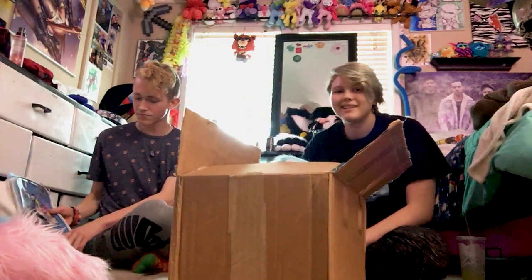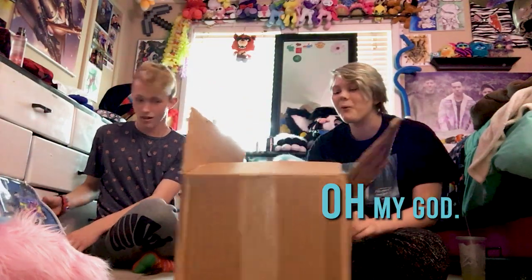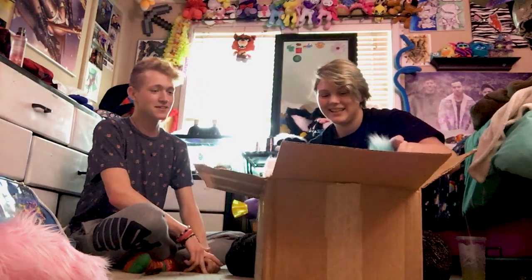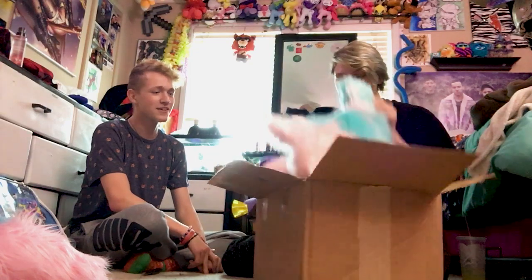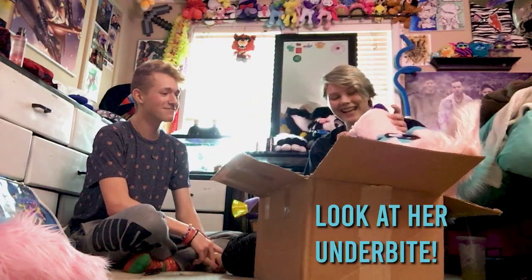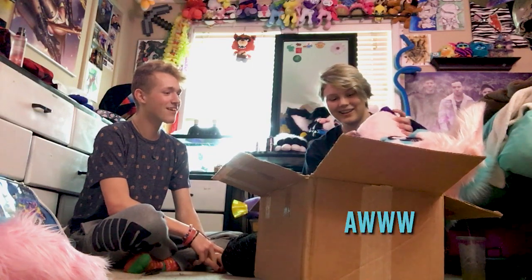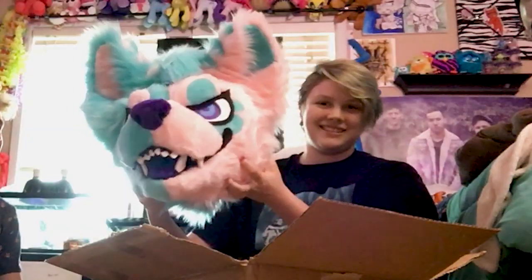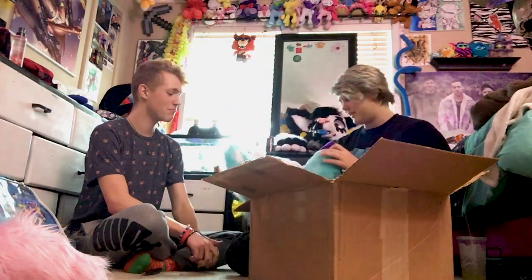Are you ready? Oh my god. She's crammed in there, dude. Oh, she's so cool. Look at her underbite. Aw, that's adorable. It works, too. Big choppy. Baby.